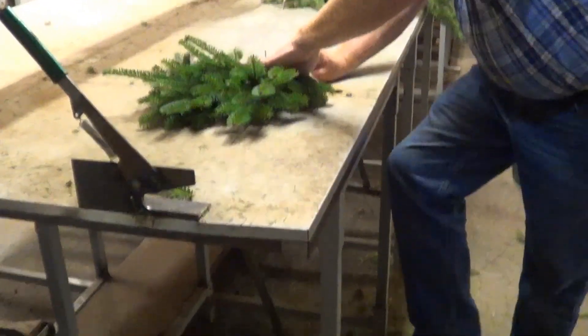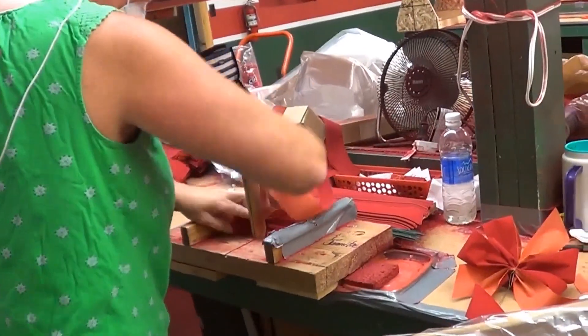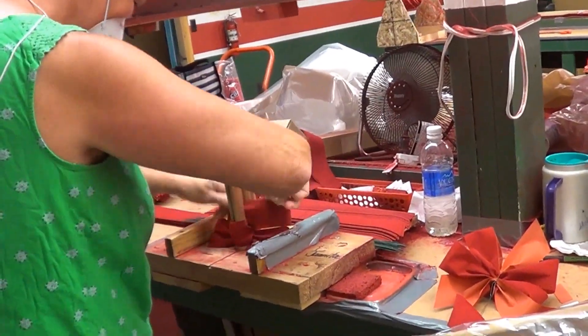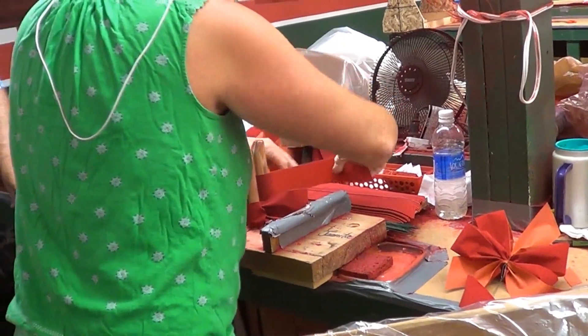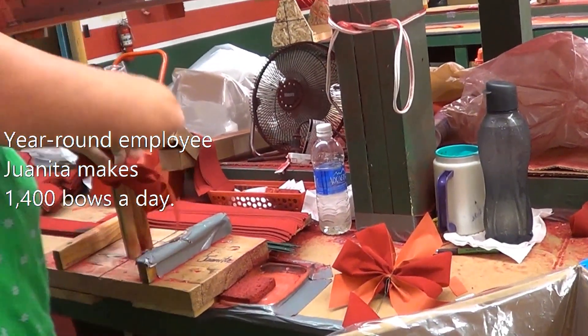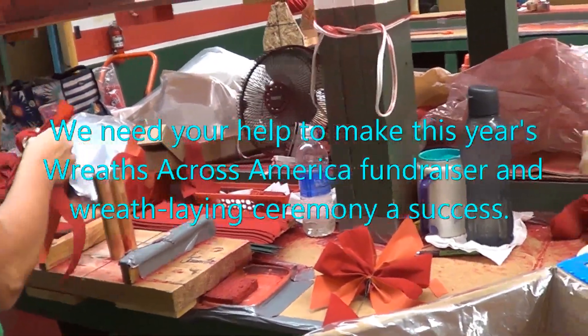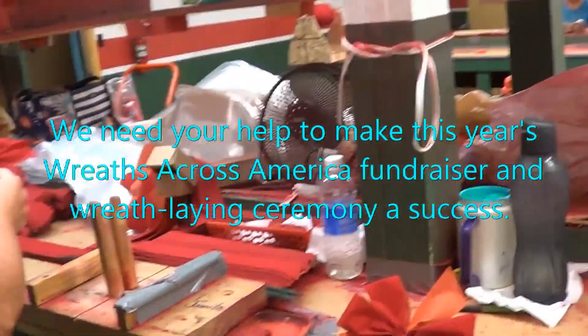Like that. See, that's how a wreath is made. You're in the bow-making factory. Can't be done by a man — they probably don't fluff as well.